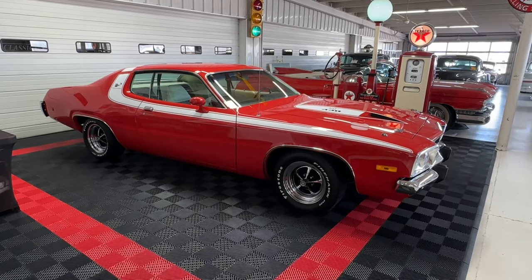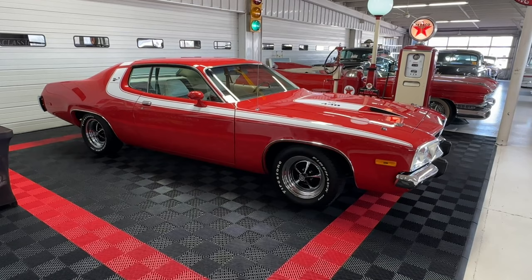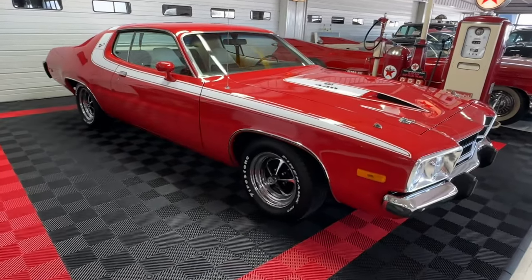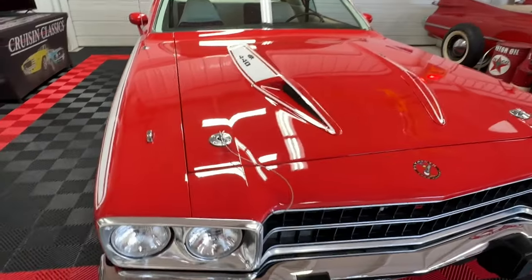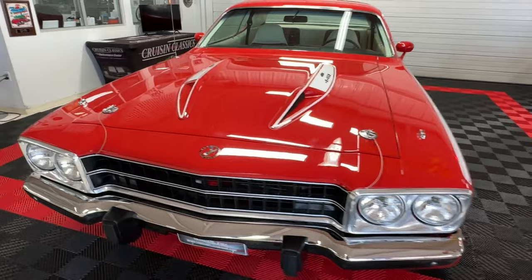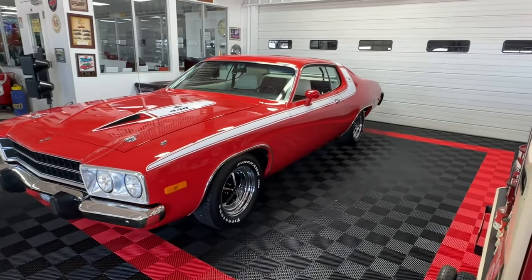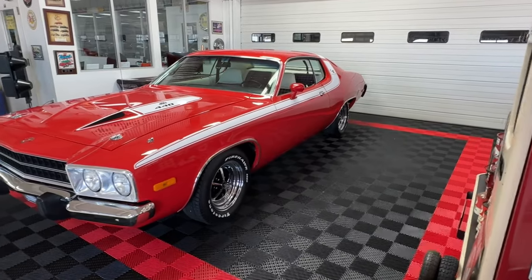Good day all, welcome back to Cruisin Classics YouTube channel. Today we have a special treat for all you Mopar fans — this is a 1974 Roadrunner GTX 440. You hardly ever see those out on the road, and for good reason: only 386 of these beauties were produced back in 1974, making this one rare Mopar gem, dressed today in stunning rally red with a white stripe and white accent on the hood.